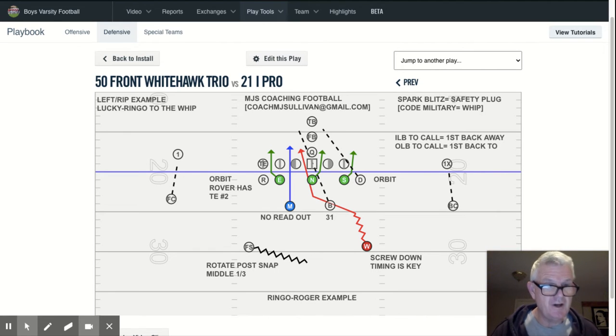We have spark plugs in cars, and that's why we call it spark plug. So now, this is what we call Whitehawk — a lot of people aren't aware of this, it's a version of the Blackhawk helicopter, and the Whitehawk is actually Marine One, which transports our president. Whitehawk is the second of our two spark blitzes for the whip.